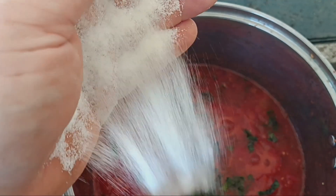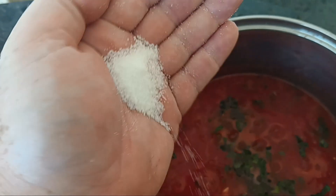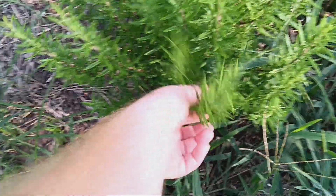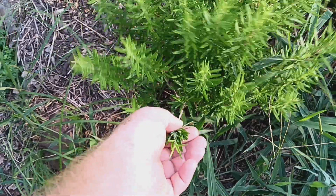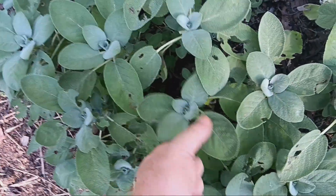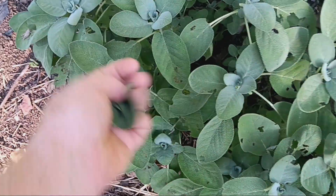Got some sugar, got some salt. Okay, got the herb garden — got a little bit of rosemary, let's see if I can just pull it like that. And some sage — let's get a couple of nice clean-looking sage leaves here.